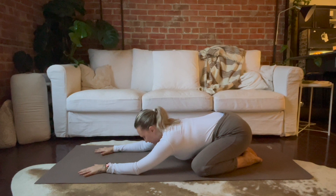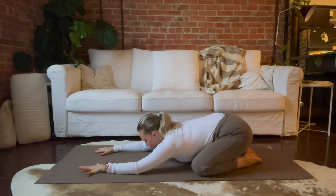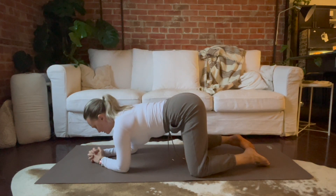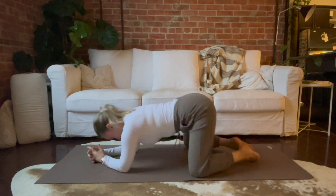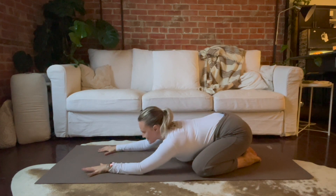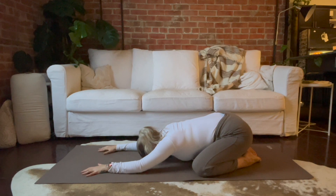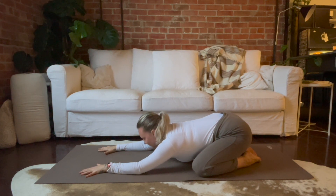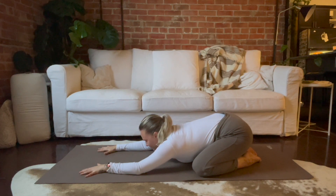We're going to start in a child's pose today. If child's pose doesn't feel good in your body, you can always stay up in hands and knees with your hips over your knees and just let your head hang down. Otherwise you can widen out through the knees, sink your hips back to your heels, and just take a few breaths with your forehead against the mat and your arms outstretched. See if you can really tune into your breath in the back of your body, almost like you're stretching out through your spine with every inhale and softening down a little bit more with every exhale.